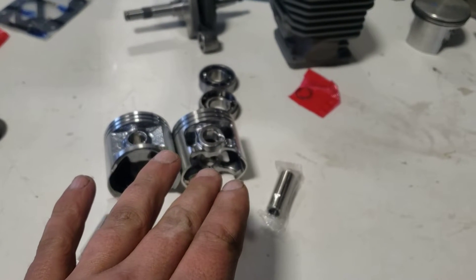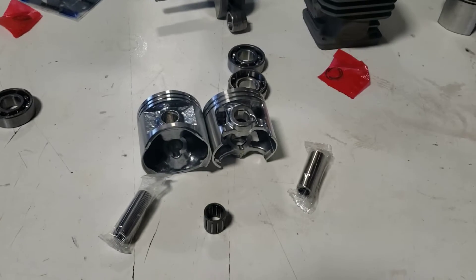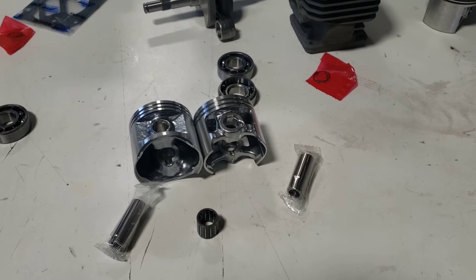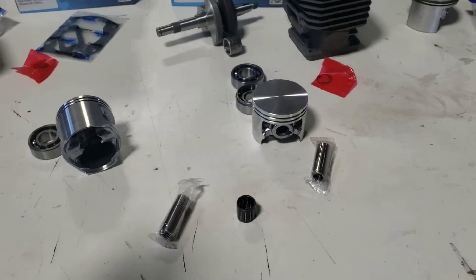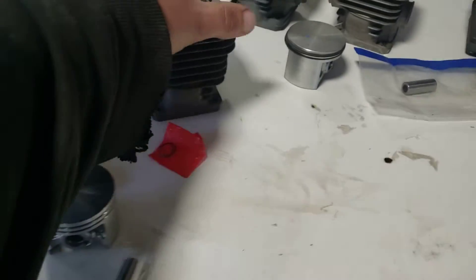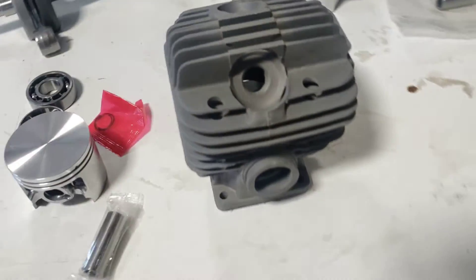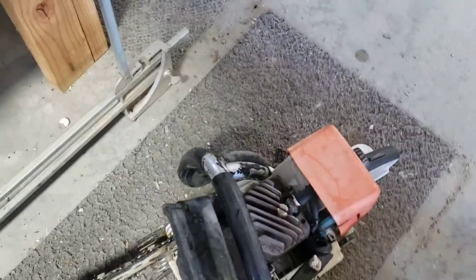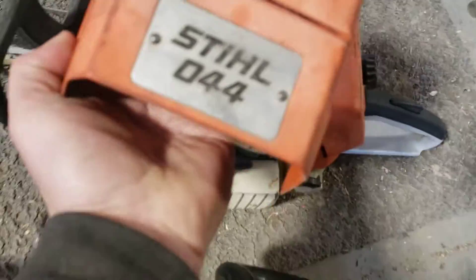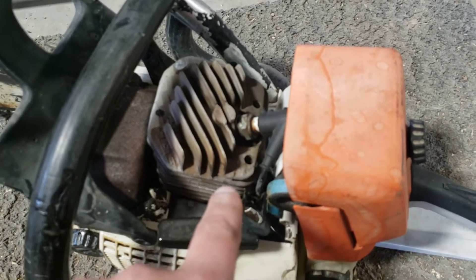The Stihl 044s came out first — Stihl is built in Germany, Husqvarna in Sweden. The 044 I believe came out in 1993. The early ones are easy to identify: the top of the cylinder has slanted fins. I happen to have one here in the shop today — this is an early 044 with slanted fins, and it has a 10 millimeter pin. It was a fantastic saw, a lot of people called it the 'red lever 044'.